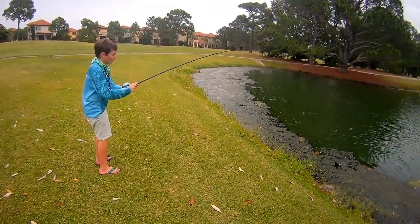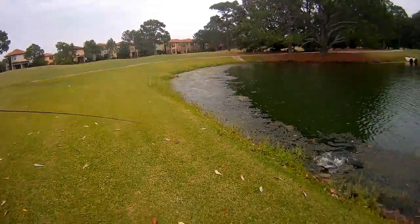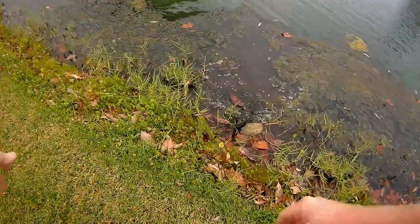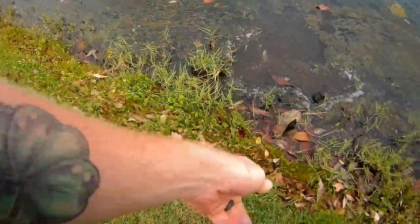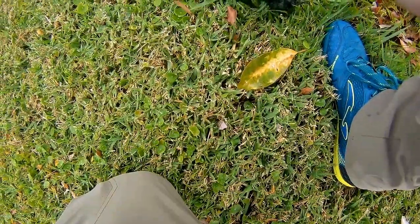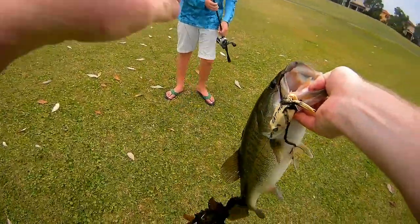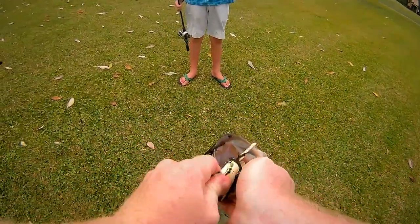No, that's a bass, bub! I told you we're gonna get at least one big one.